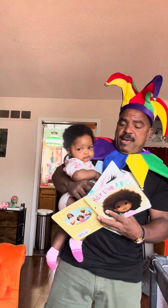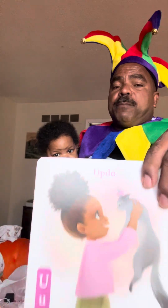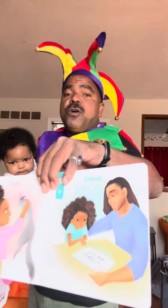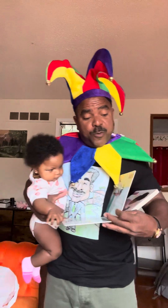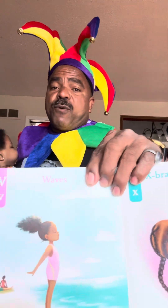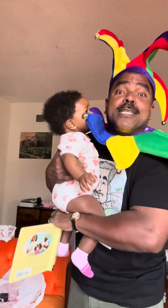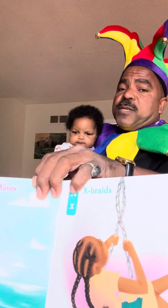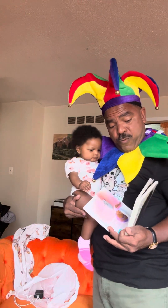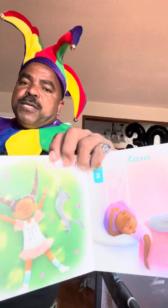Then we have U for updo — when you take your hair and you do it up, that's the updo. V for videos on how to do your hair and style it right. W is for waves — the prince likes to have waves in his hair also. X is for X braids. Y is be yourself — love yourself and be yourself.